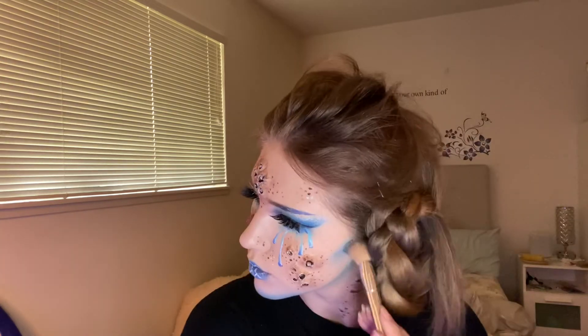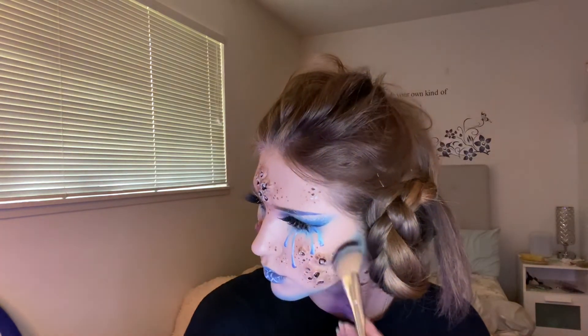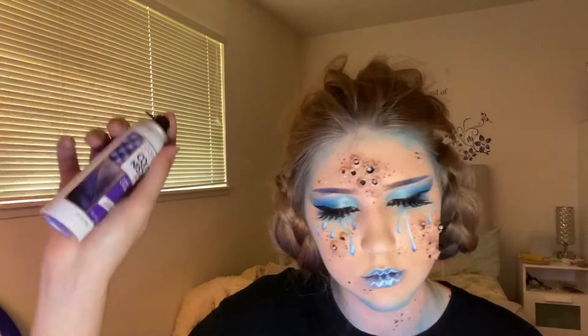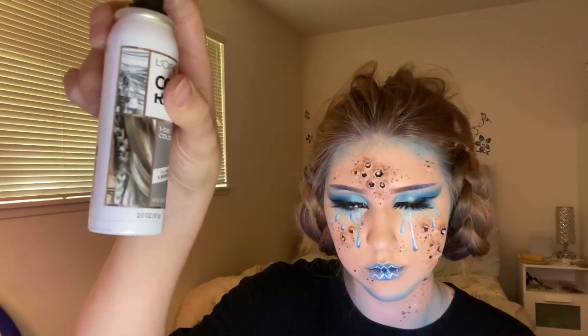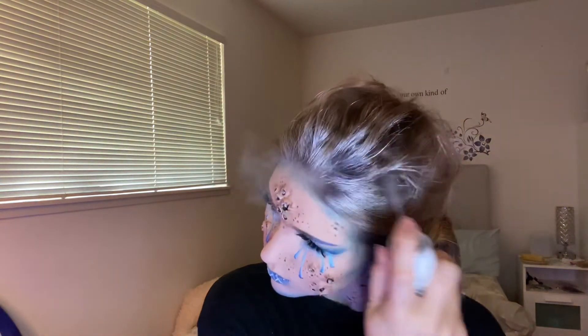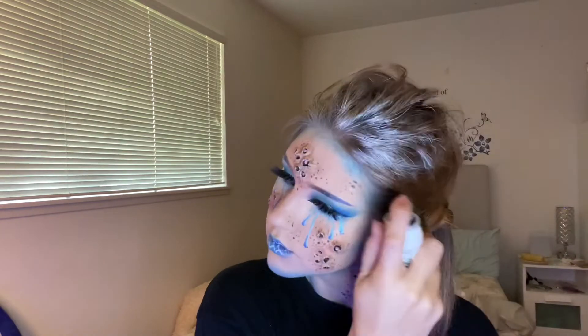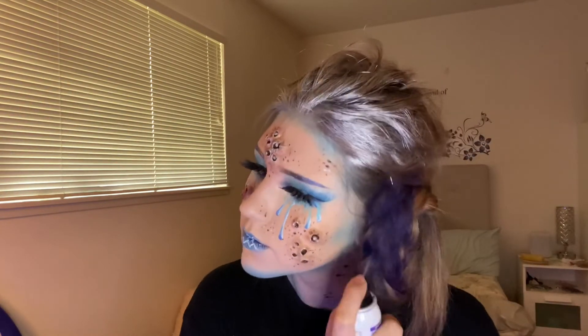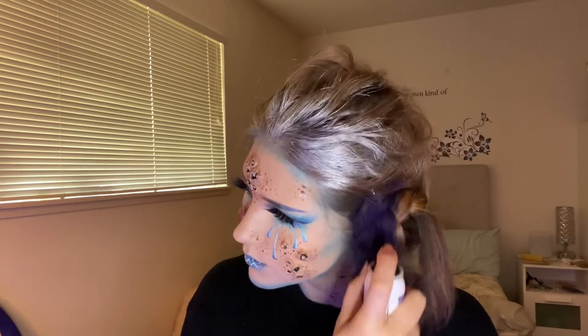I thought my face wasn't blue enough so I decided to do some contouring but with blue. Back to the hair — I found these cute little hairsprays at Target from L'Oreal. I used the silver and the purple one because they were out of blue. I did the top of my hair with silver and the braids with purple.